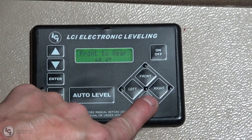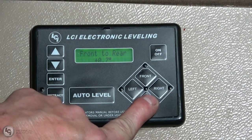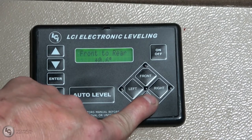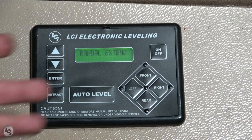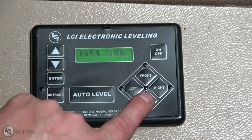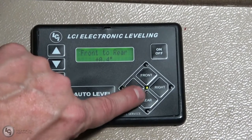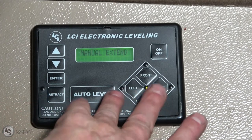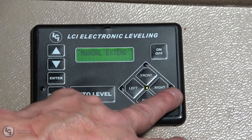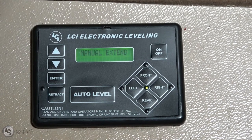We're going to repeat the process with the rear jacks. Now that everything is down, the next step is to use some point of reference to determine level. I'm going to use the touch pad here — it's showing that I'm low in the rear. So I'm going to press and hold the rear, giving it a little burst. You can see how it changed from red to green. I don't have to do any side-to-side adjustment, but you could if you needed to. If the left light was flashing, you could push left; if the right was flashing, you'd push right. The red light indicates the side that's low.